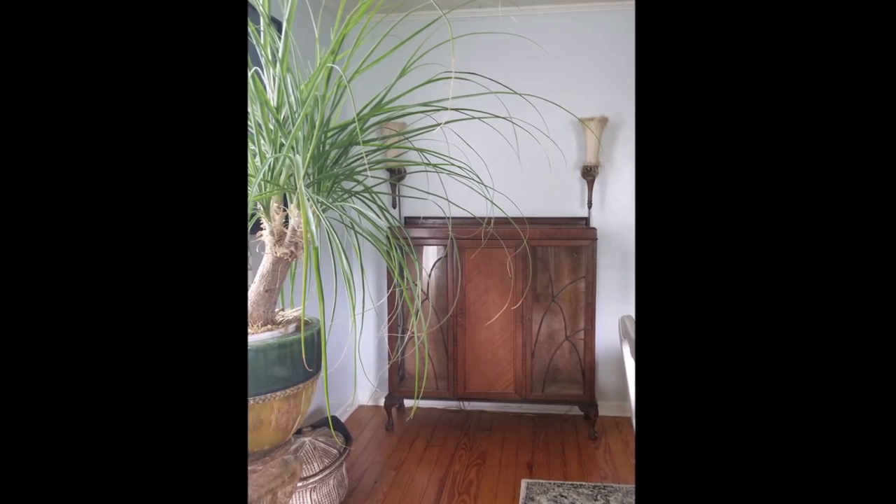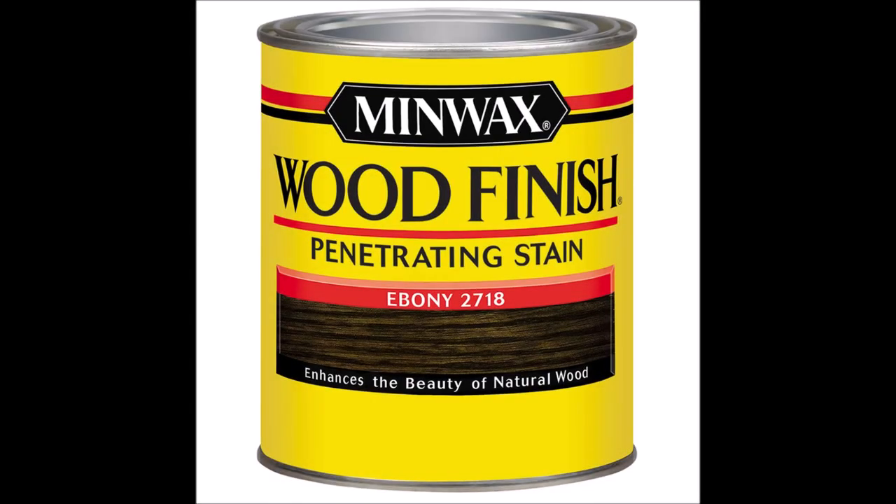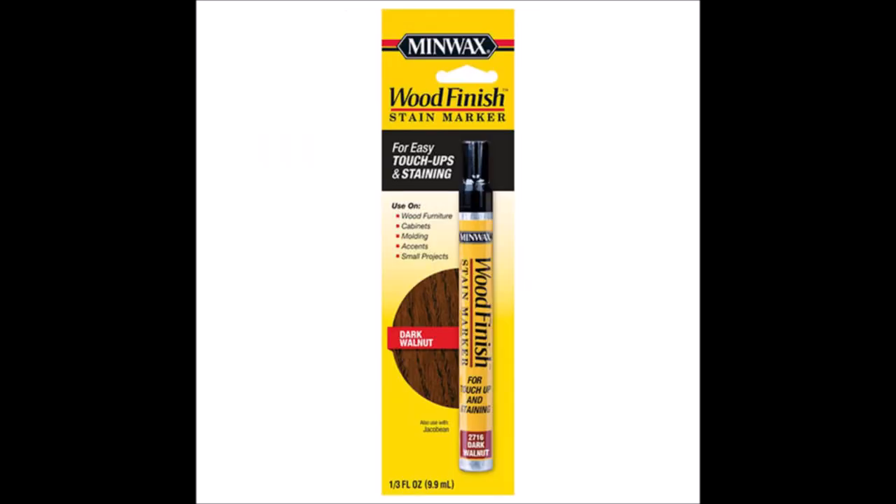So let's jump right in. After I gave it a good wash with Murphy's Oil Soap, I used two stains — the Minwax ebony stain and also the dark walnut.